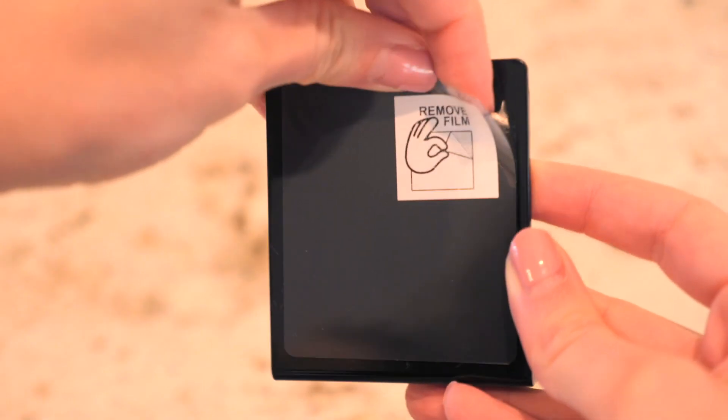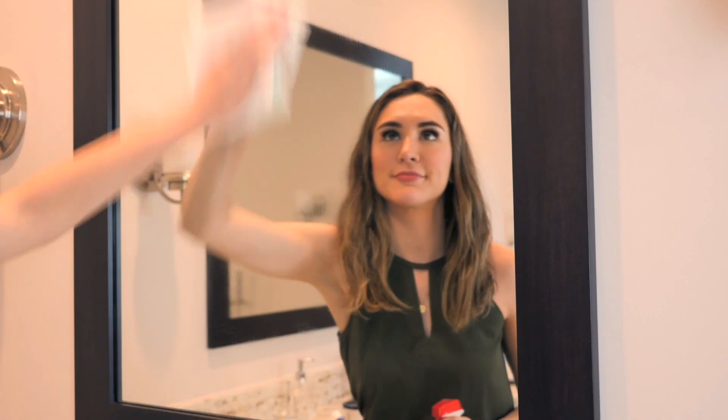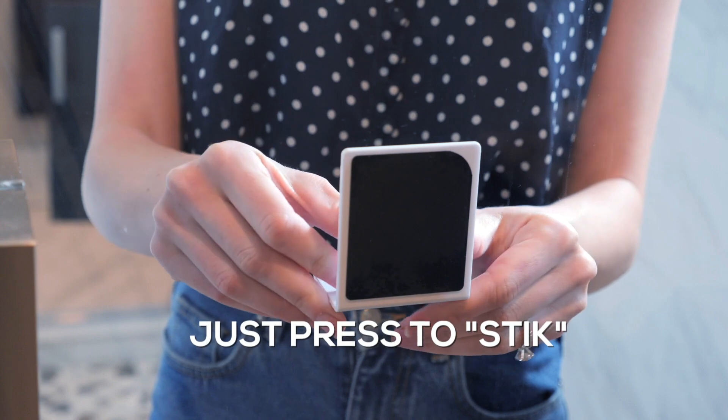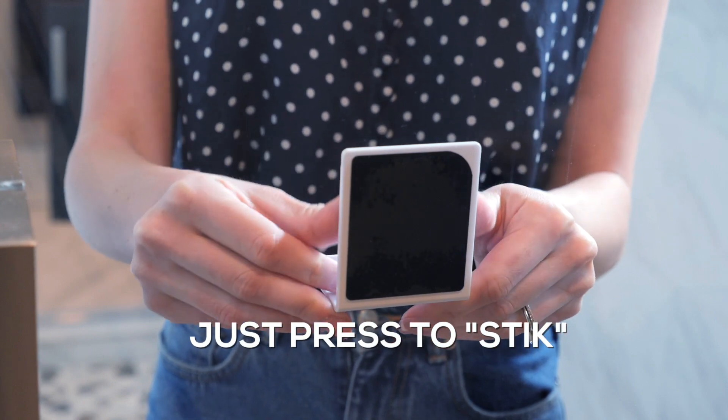Installation is easy. Simply peel the film off the back of the cradle and clean the surface where you plan to put it. Then press the cradle in the middle and all around the edges to stick it to the glass. Done!